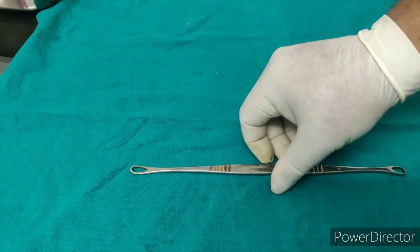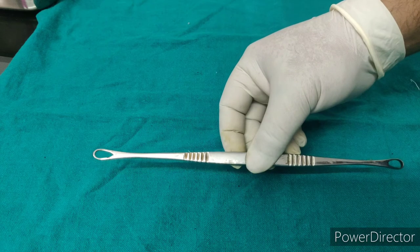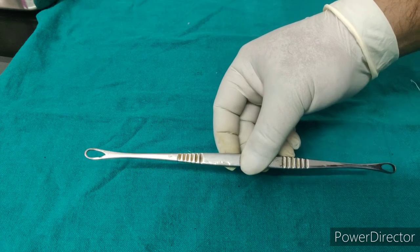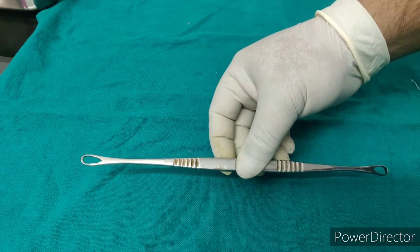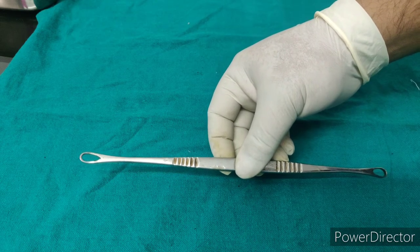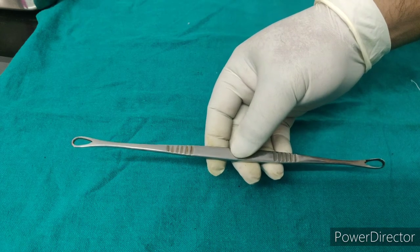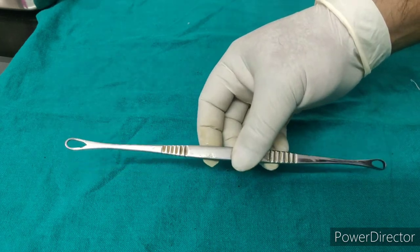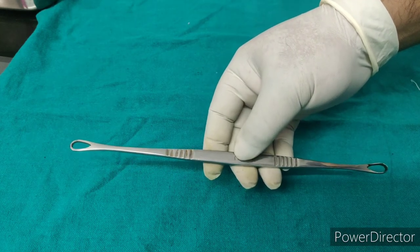It is a curette, which is a surgical instrument designed for scraping and debriding tissue or debris in a biopsy, excision, or cleaning procedures like before skin grafting.